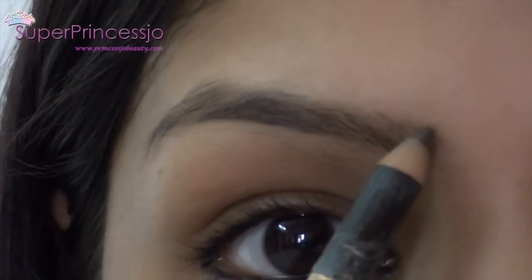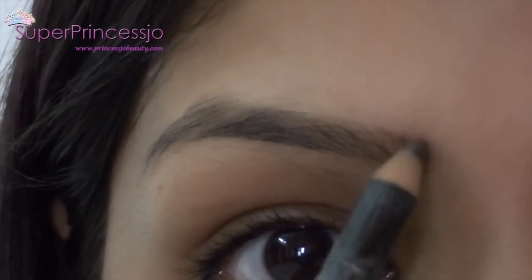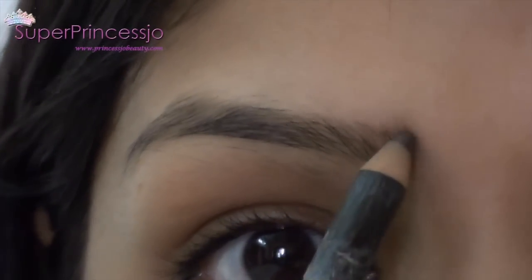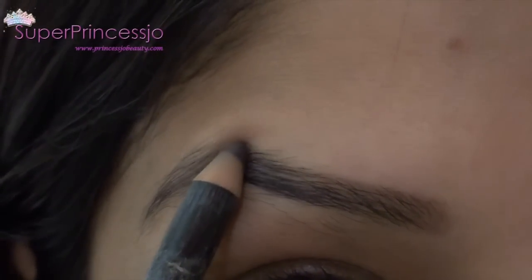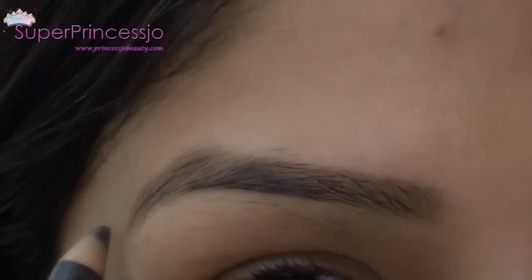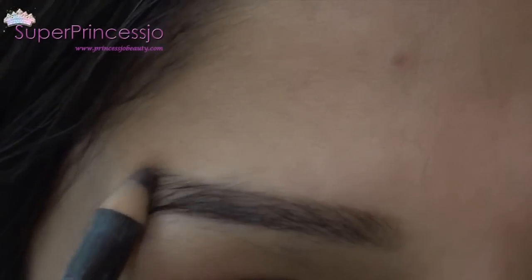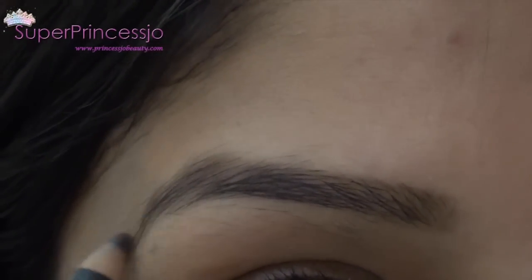First, with the help of an eyebrow brush or eyebrow comb, you're going to comb your eyebrows. You can also substitute the brow fix kit with an eyebrow pencil. I'm going to show you by filling in the eyebrows with a brown eyebrow pencil — this one is from Deborah. Just make a high arc on the arch area of your eyebrows. Your arch should be visible, but it should not be too high.